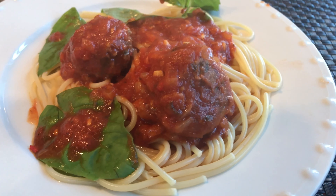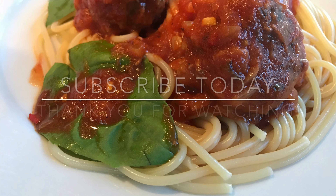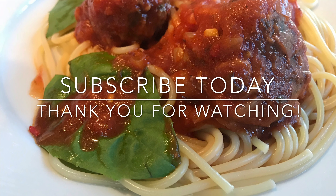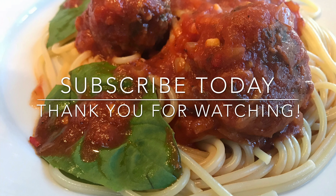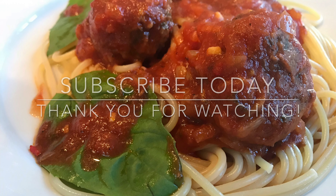Basil. Look at that — it's still steaming. Thank you so much for watching, I do appreciate it. Don't forget to click subscribe and click that notification bell — you'll be notified every time I upload a new video. That's how I make my spaghetti meatballs. Beautiful. Thanks again for watching. Later, bye for now.